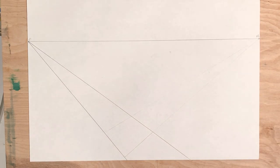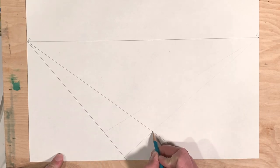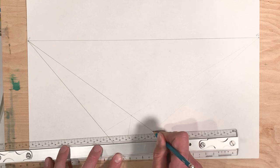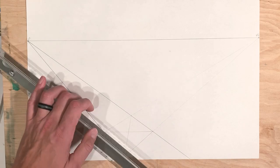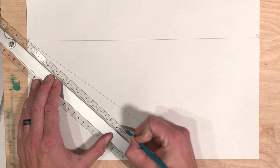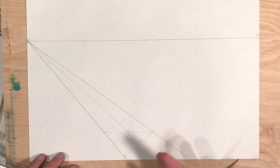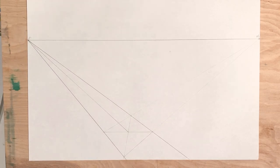Pick another line at a decent spot so we have two lines. These two lines were arbitrarily placed, so we're going to crisscross them from corner to corner — from this dot to that dot, and from this corner to that corner. Once you cross them, you will find the middle. That's how you find the middle of the shape — by crisscrossing from corner to corner. Then from that middle you're going to draw to the left vanishing point.